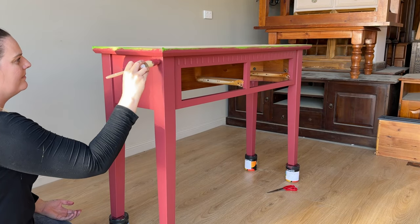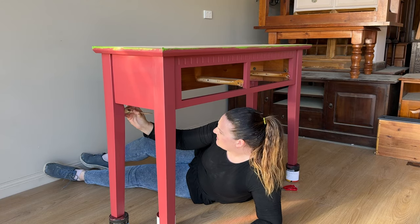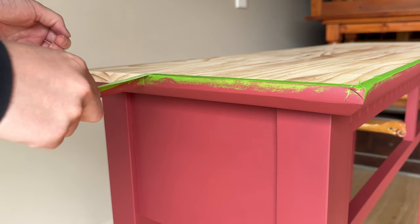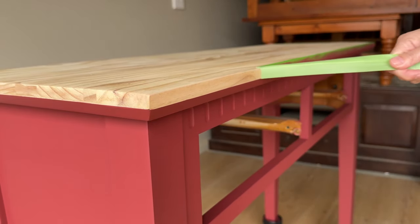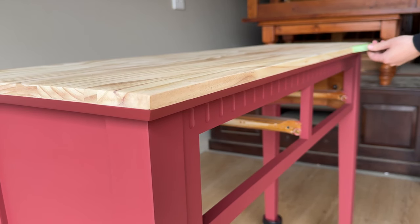Once I had all those cut to size and had a bit of a lunch break, my paint was dry enough to come back in for my third coat of red paint. As I mentioned before, it is super quick to apply — only 15 minutes and it was done. I then removed all of the masking tape and got the satisfaction of peeling it off and seeing that nice crisp line. It's honestly one of my favorite parts of furniture flipping.